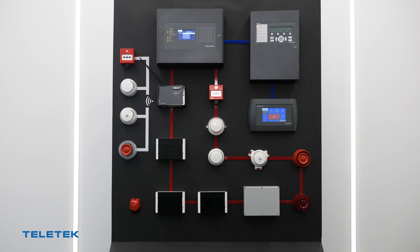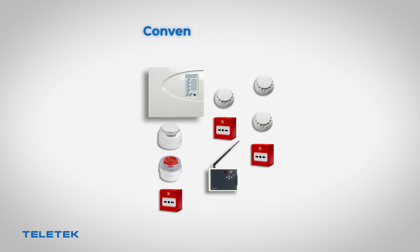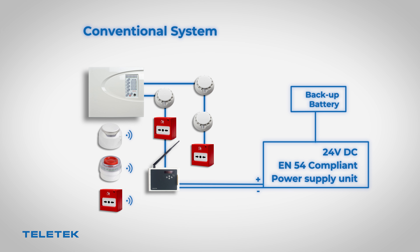The gateway module is directly connected to the loop of the fire alarm panel. Another version of the gateway module is specially designed for operation with conventional fire alarm panels, using a dry contact relay for connection. The conventional NUTRON gateway must be powered externally with a 24 VDC power source. We suggest using an EN54 compliant power supply including backup battery.